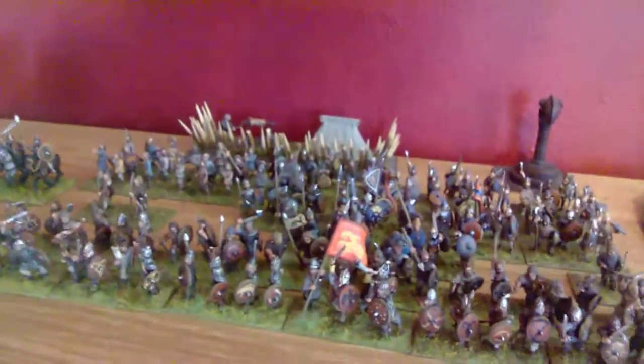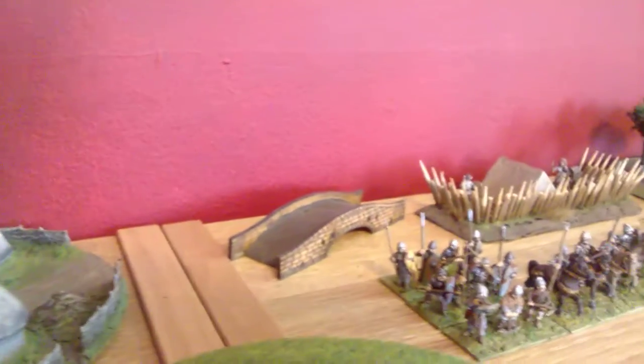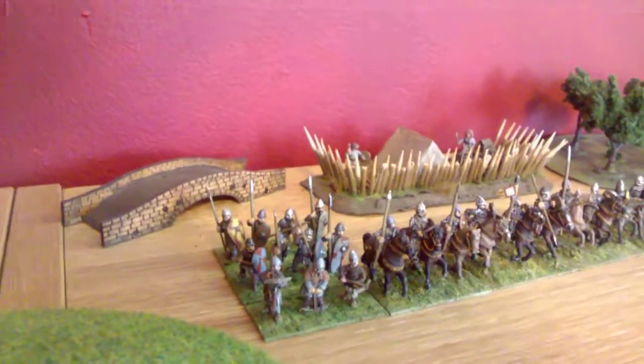All of these figures are oil painted. I should say, I've changed to acrylic now.